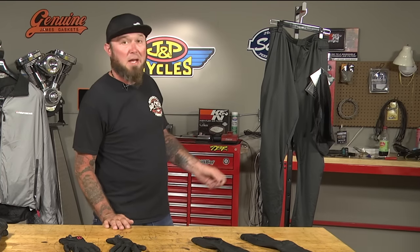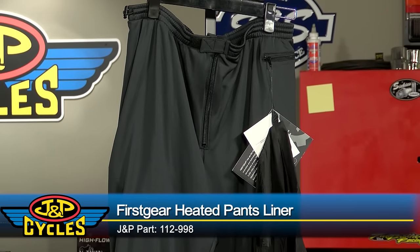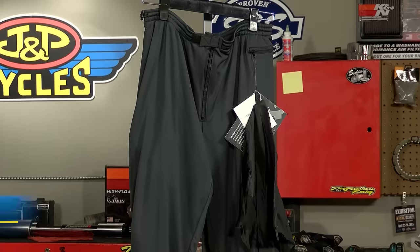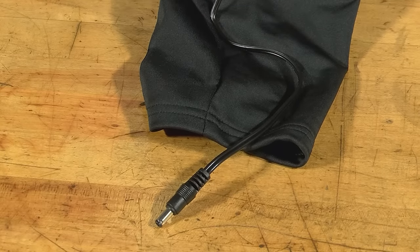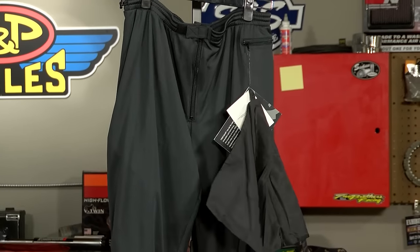With the upper body all nice and warm, it's time to move to the lower body. Right here we have the pants liner. These are made pretty much of spandex, so it's going to be form-fitting and fit easily under your clothes, allowing for full range of motion. These are going to be hooked up to their own power source, but they do have a plug down here for the socks, should you want to get those as well. It also comes with its own little zippered pouch so you can pack it all up nicely and throw it in the saddlebag.